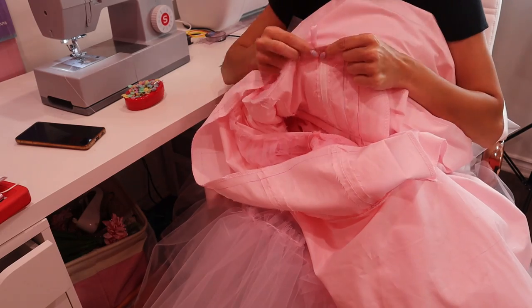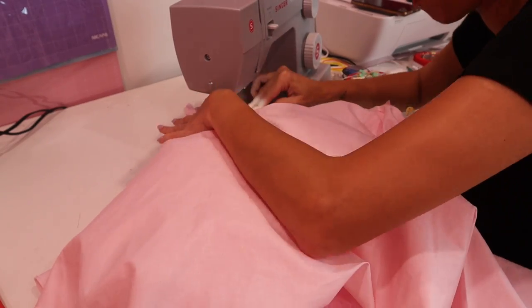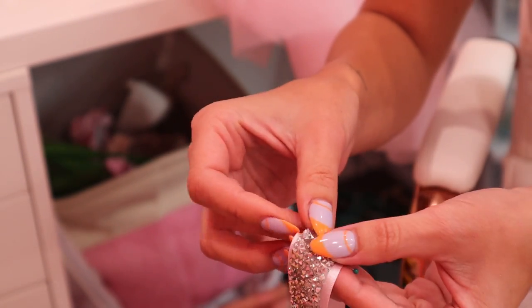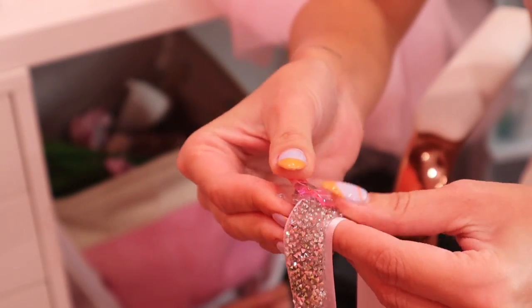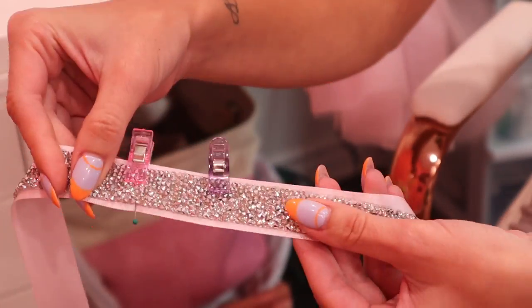We're nearing the end. I'm now pinning and sewing the lining to the main dress. For the belt, I used the same satin ribbon I used for the sleeves, only I didn't fold it this time. I got an adhesive sparkly trim and will attach and iron them together.